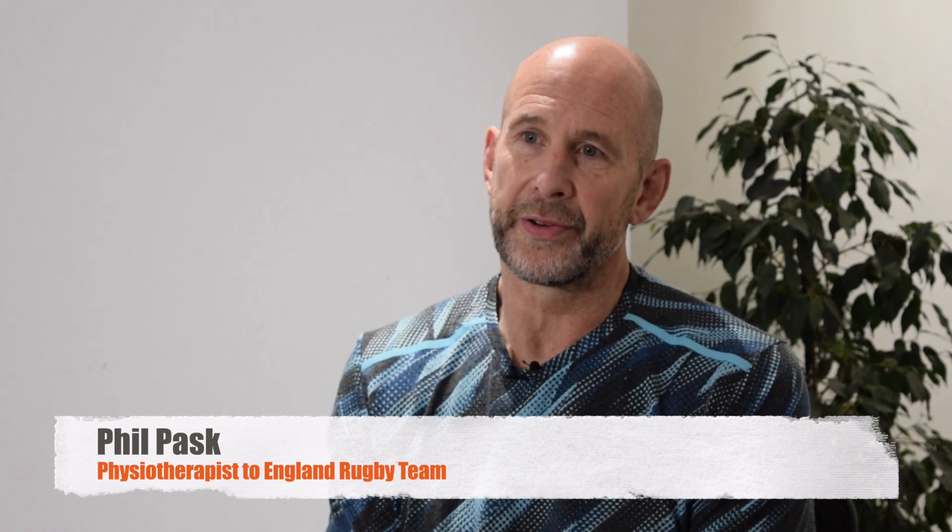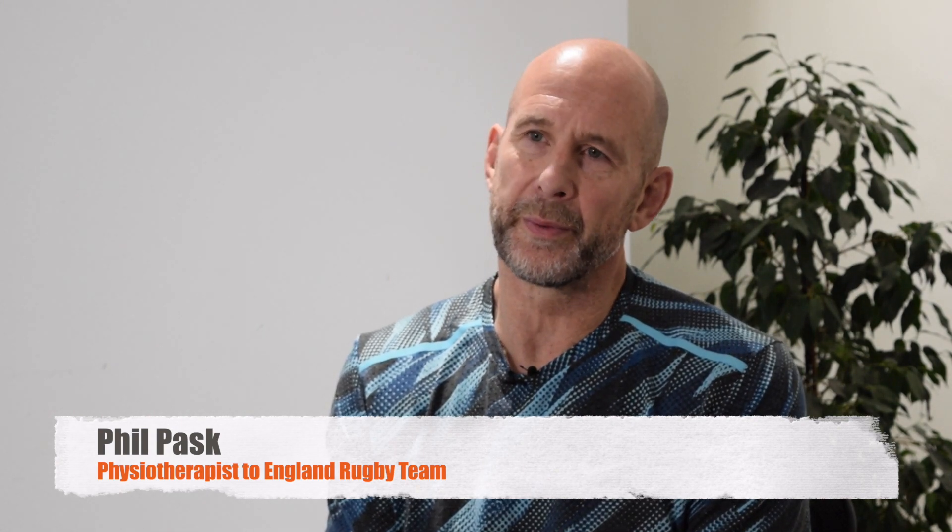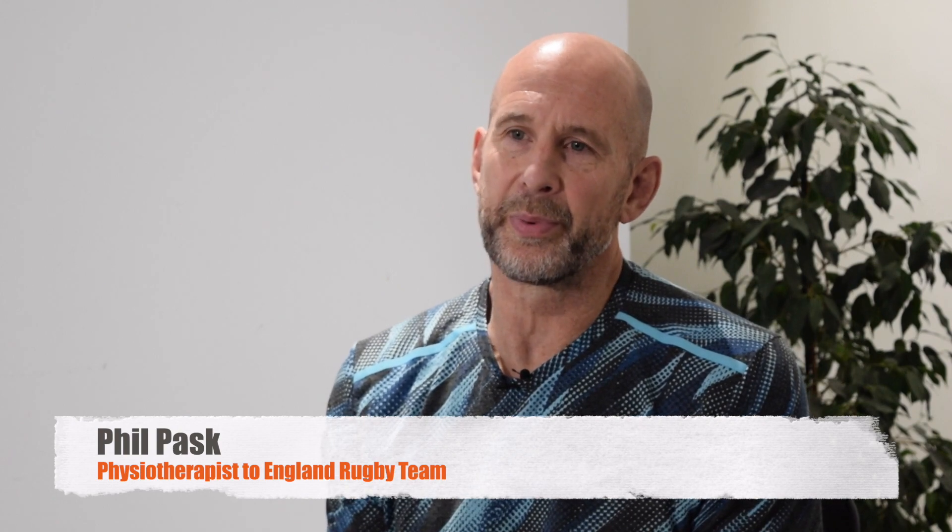My name is Phil Pask. I'm first and foremost a chartered physiotherapist. I have been privileged to work in sports for a number of years now, working with some of the country's best athletes and coaches and sports medical practitioners. The game has allowed me to work with premiership clubs all the way through to international clubs. I've had a number of years with England and with the British and Irish Lions, which has allowed me to take the principles we use with our players and apply them to people in the normal world.